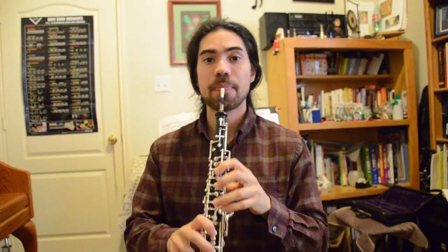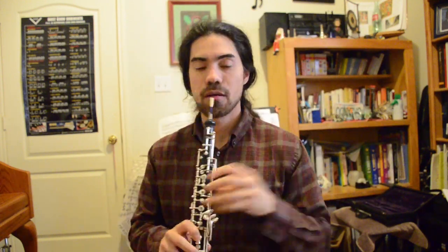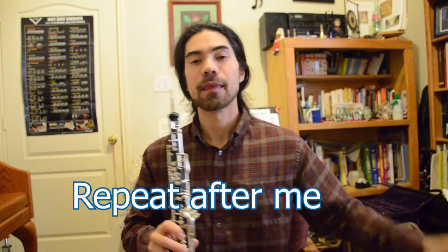Hello! So far in the series, we've learned four notes. We'll review them in kind of scalar patterns. I'll put the fingerings up next to me, and just repeat after me. Remember to focus on your breathing and your posture. If you need to review those, you can check out the previous lessons by clicking in the corner or in the description below.